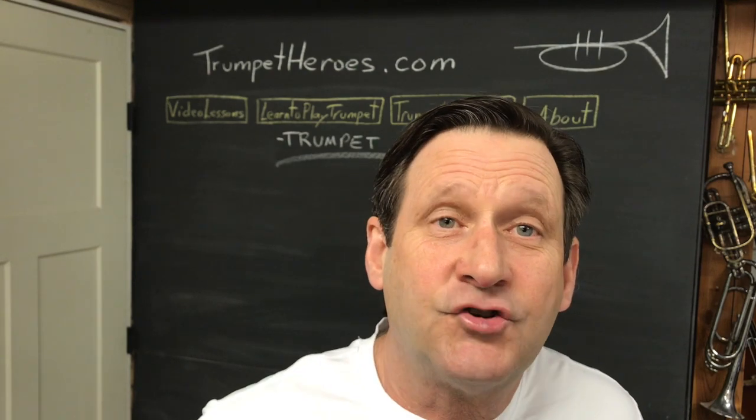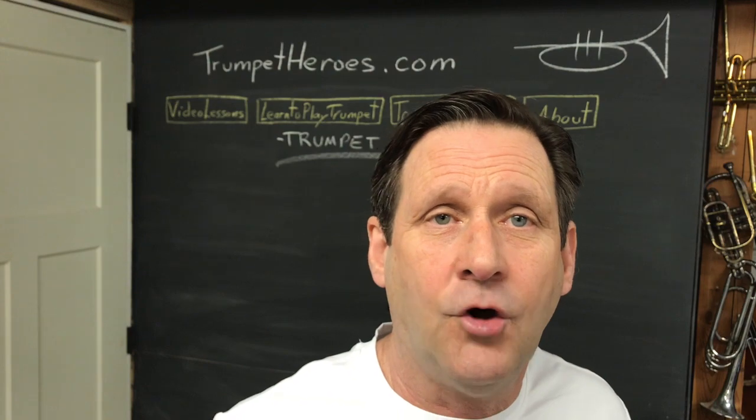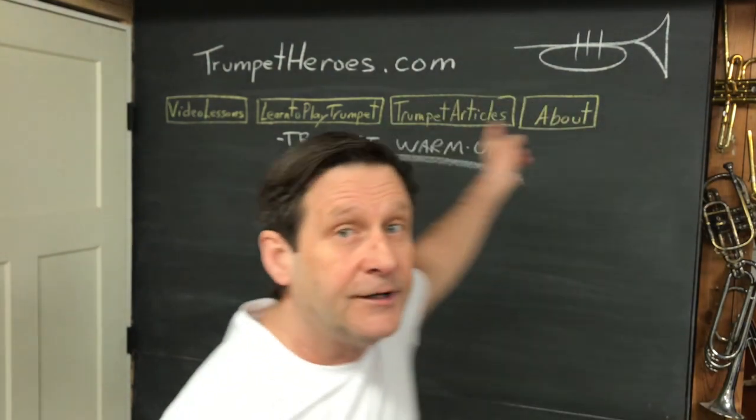Hey, trumpet players. This is a short introduction to some trumpet warm-up play-along videos that go with the warm-ups on this website.